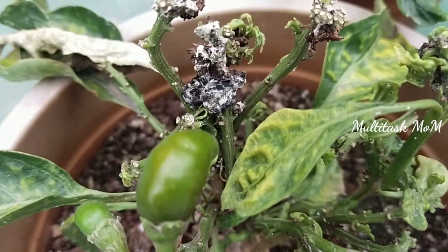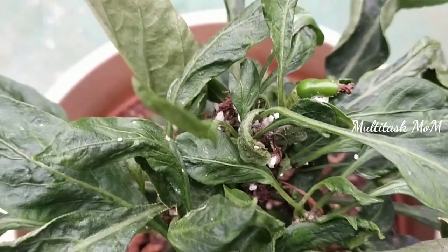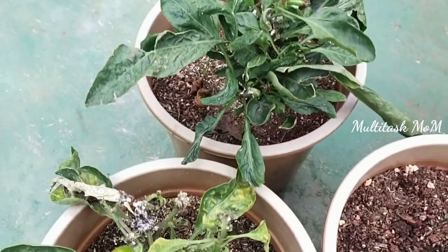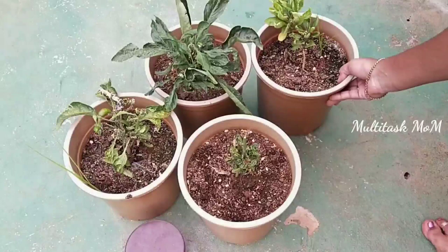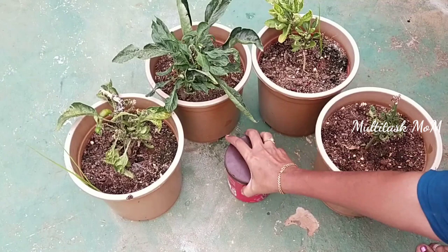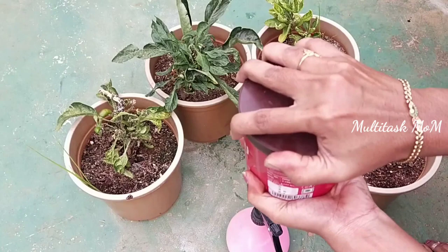Mealybugs have a wax coating, so you can use a wax coating treatment for mealybugs — it is a protective layer. When we spray pesticides, the mealybug's wax coating protects it. We need to remove the wax coating first before spraying.